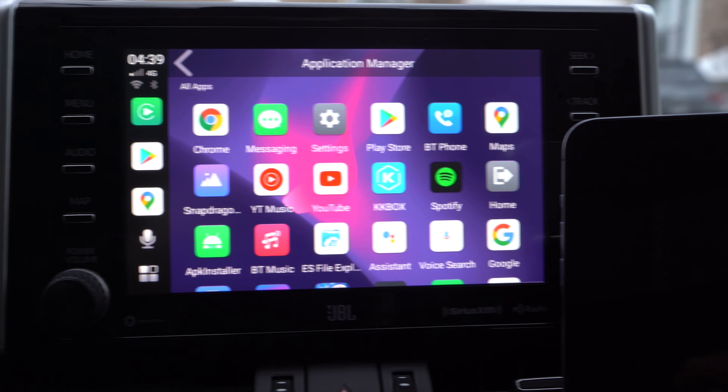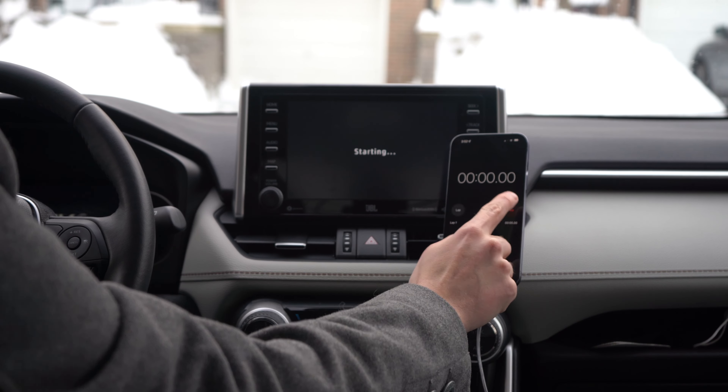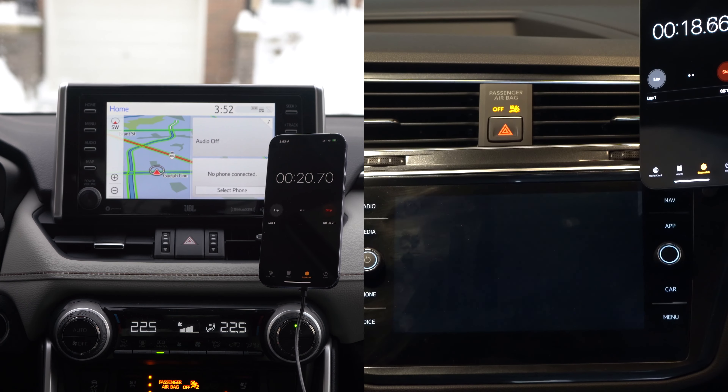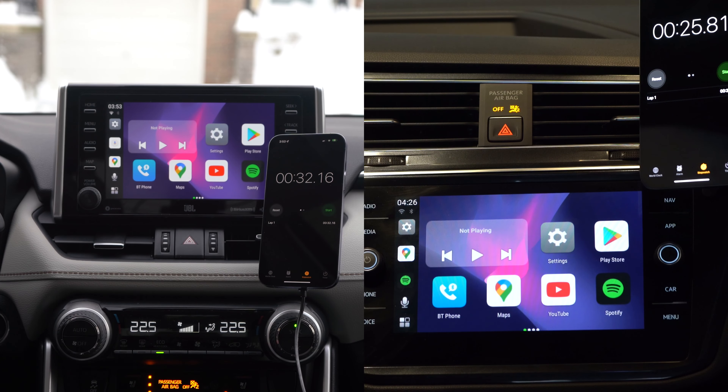Starting with the Android experience, boot-up of this device on average takes about 20 to 30 seconds, tested on both the 2019 Toyota RAV4 and the 2018 Volkswagen Tiguan. Remember, your car does have to have existing wired CarPlay, so if you're using something older that doesn't already have it, this device isn't going to work for you. That being said, results should be relatively consistent if your vehicle does have built-in CarPlay.